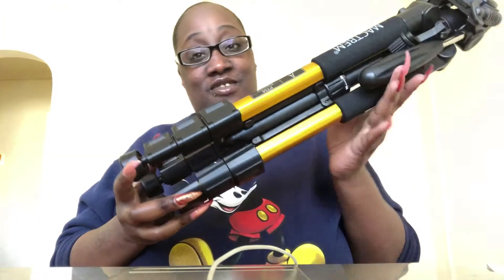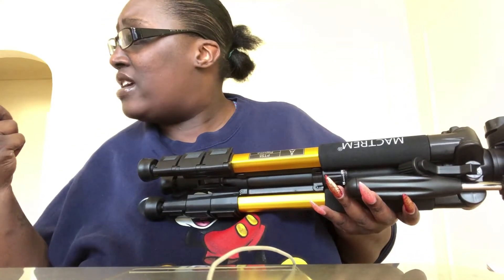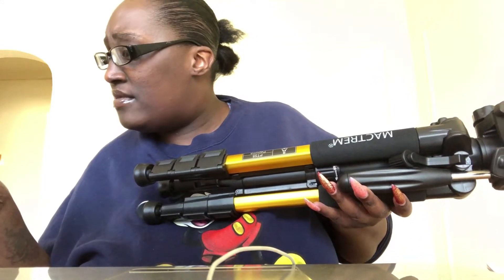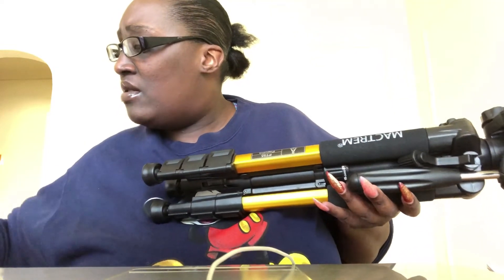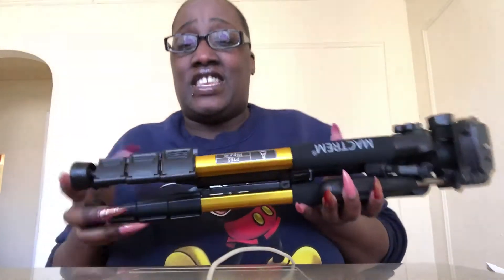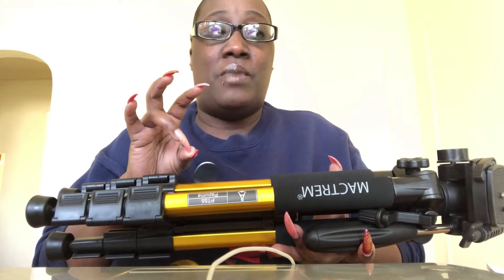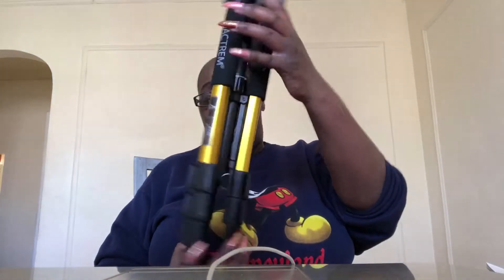Like I told you in the other video, my girlfriend bought me a tripod. As you can see, it's gold and black, and it reaches to 55 inches. It came from China but ships from California. It comes in five different colors: gold and black, blue and black, silver and black, orange and black, and red and black. If it came in pink and black I would have gotten that, but I got the gold and black one.